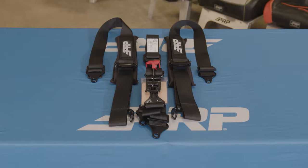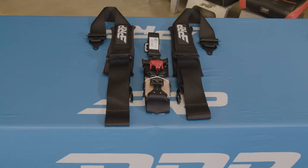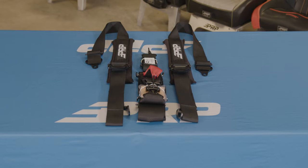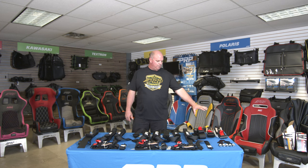We're going to divide this up into three categories. We've got our two-inch, which is a two-inch shoulder, two-inch lap. We've got our three-inch — three-inch shoulder, three-inch lap. And we've got a combo: two-inch shoulder, three-inch lap. Each one of these has very similar options that I'll discuss later, with different lap belt options and mounting options. But let's go over these three categories and the biggest differences between them.